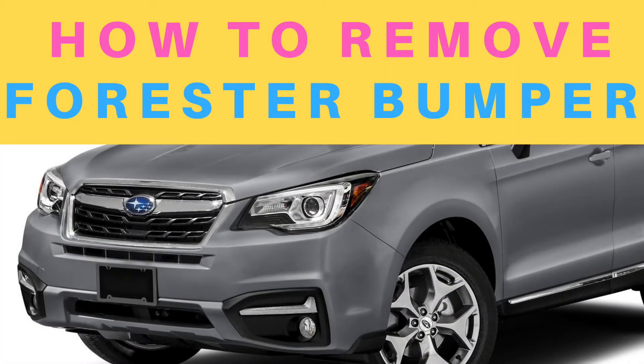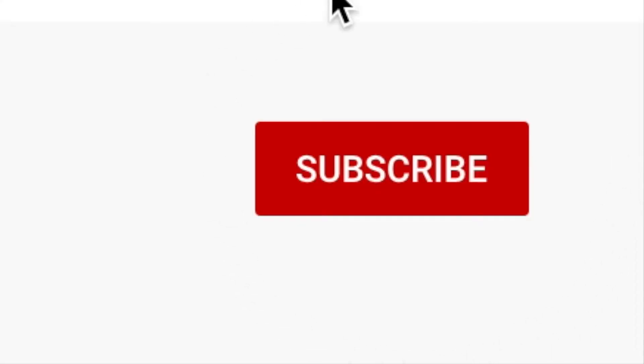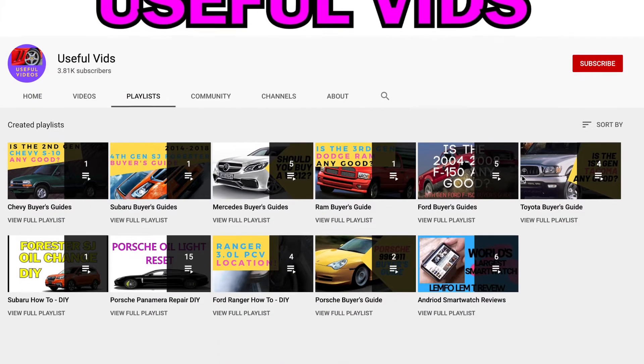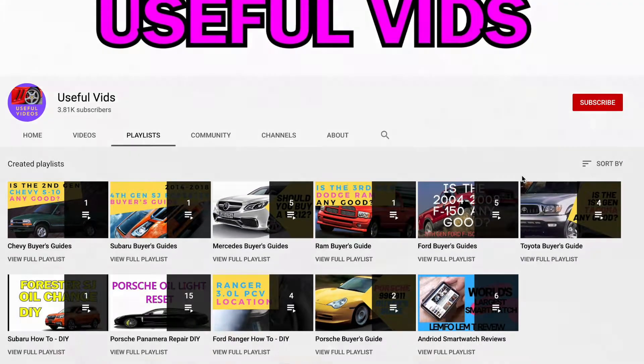Welcome to another useful video. Today we're covering the front bumper removal of the 2014 through 2018 Subaru Forester. Please subscribe to my channel and hit that bell icon so you'll be notified whenever I upload a new buyer's guide or repair guide. Thank you so much and enjoy this video.